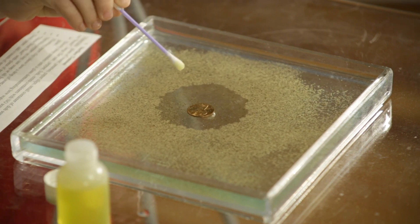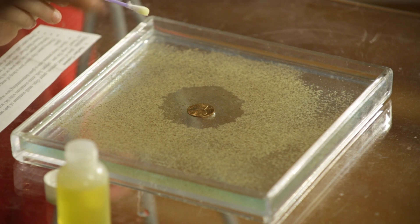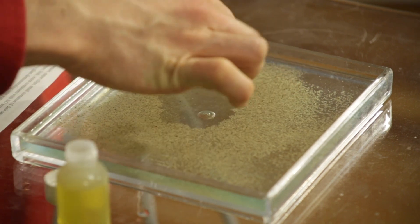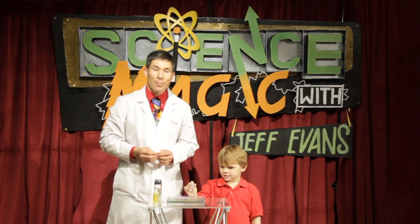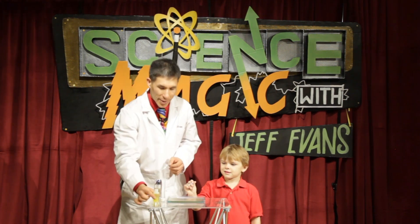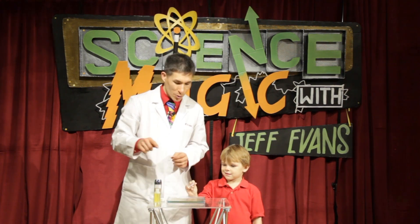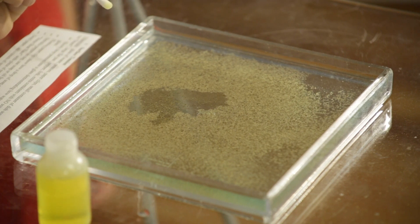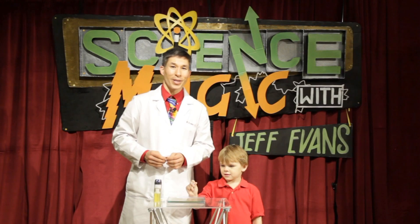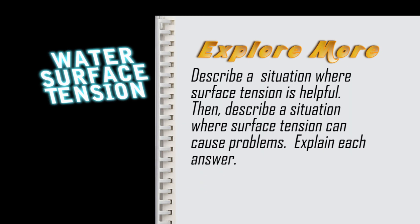Wow. Did you see what happened? All the pepper moved away, and now I can reach inside, grab the penny out, and I never touched any of the pepper. So why does that work? It works because soap eliminates the surface tension of water. So as soon as you touch the soap to the top, all of the pepper moves away from it. It's almost like magic — it's so neat.